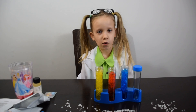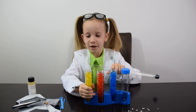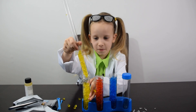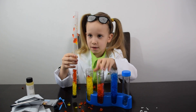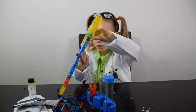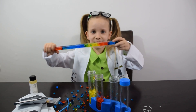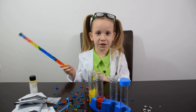Guys, our crystals grew up and now we're going to make our magic wand. So let's start to do it. Guys, look what I made. This is not a regular one — this is magic.